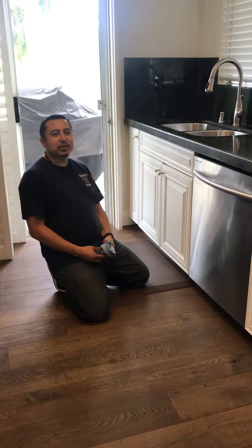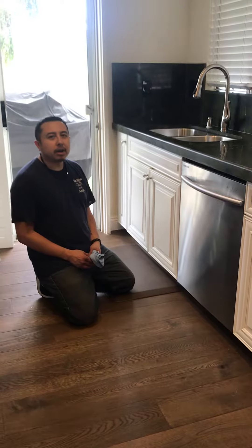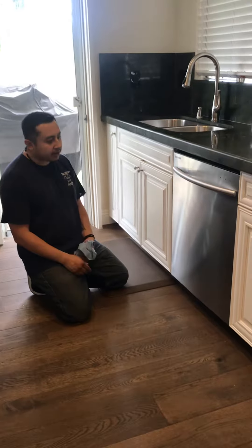Hi everyone, Miguel here with Vacation Angels. I wanted to give you another quick tip on how to make your stainless steel stand out.